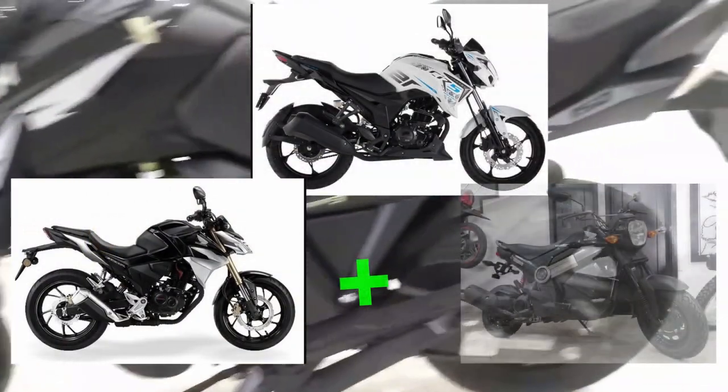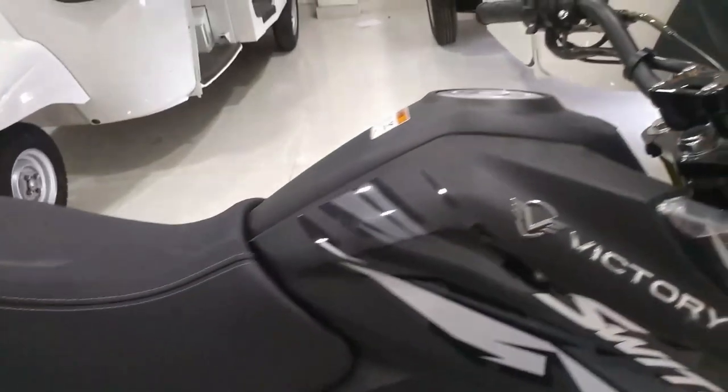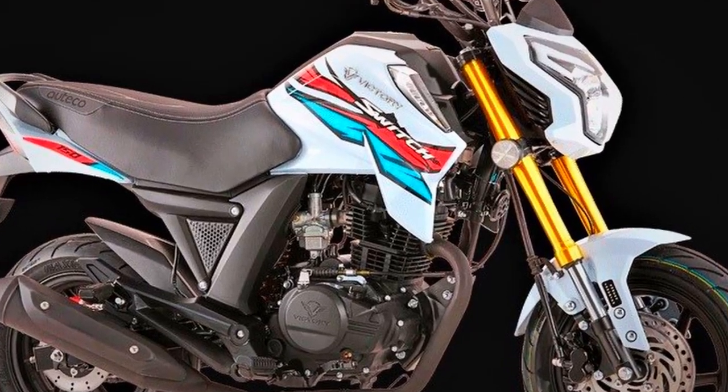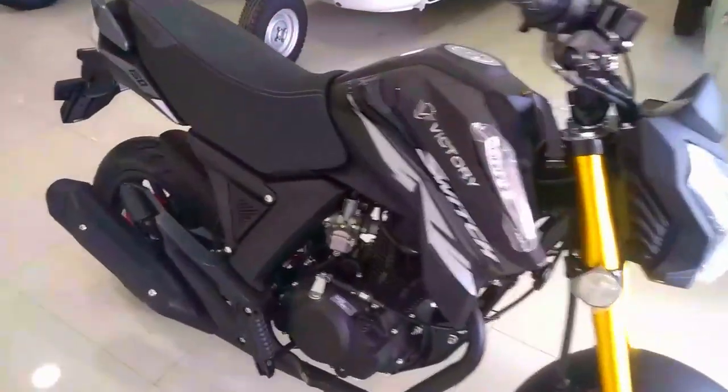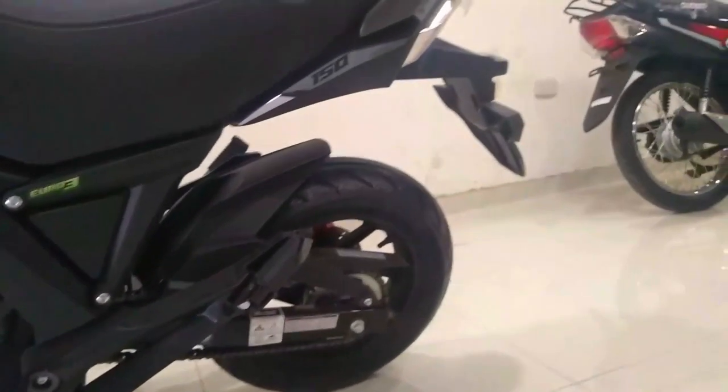Su diseño. Lo primero que se me viene a la mente es como si una CB190, una CR5200 y la Honda Navi se hubieran ido de rumba y este fuera el hijo de las tres. En la seriedad del caso, me parece un diseño bastante innovador, muy curioso y al mismo tiempo con prestaciones muy interesantes. En cuanto a la suspensión, más adelante hablaremos de eso, pero en apariencia se ve bastante llamativo el dorado de sus barras invertidas, que en la versión blanca hace juego con las calcas en colores primarios, y en la versión negra también hace un excelente contraste. La altura llama demasiado la atención, ya que causa apariencia como si fuera una tipo scooter, pero cuando la analizas en detalle ves que es una moto completamente diferente.